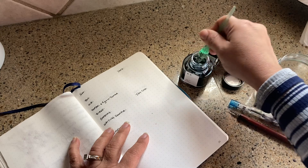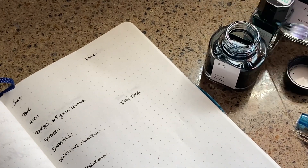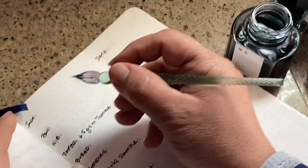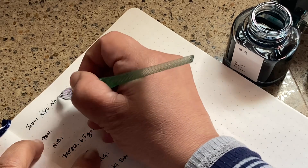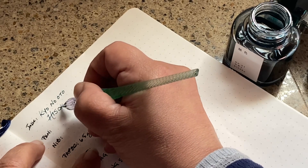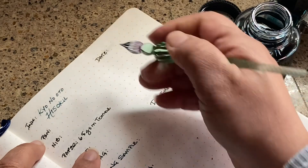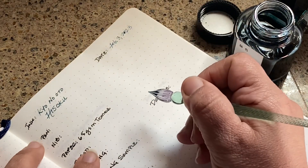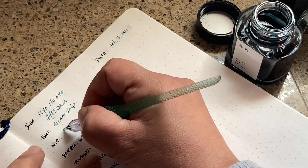There are artistic types of things going on in Kyoto, and this green is called Hisoku. So I'm going to write that all down here. This is Kyo no Oto, and this ink is called Hisoku. Today's date is the 23rd, and the pen I'm using is a glass dip pen with a medium nib.